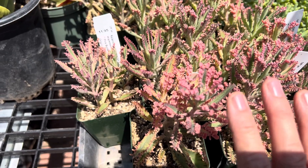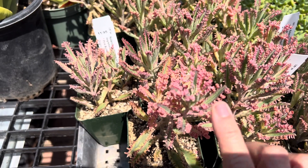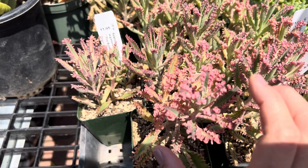This plant can take full sun or filtered light. With more sun exposure, it turns really bright pink, which is quite pretty.